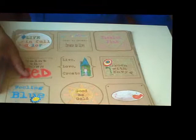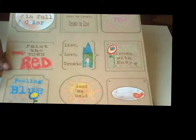Next is the Live in Color tag. It's a great little cut-apart sheet and I think that would be really fun to use for a mini book. On the back it's just a craft paper.